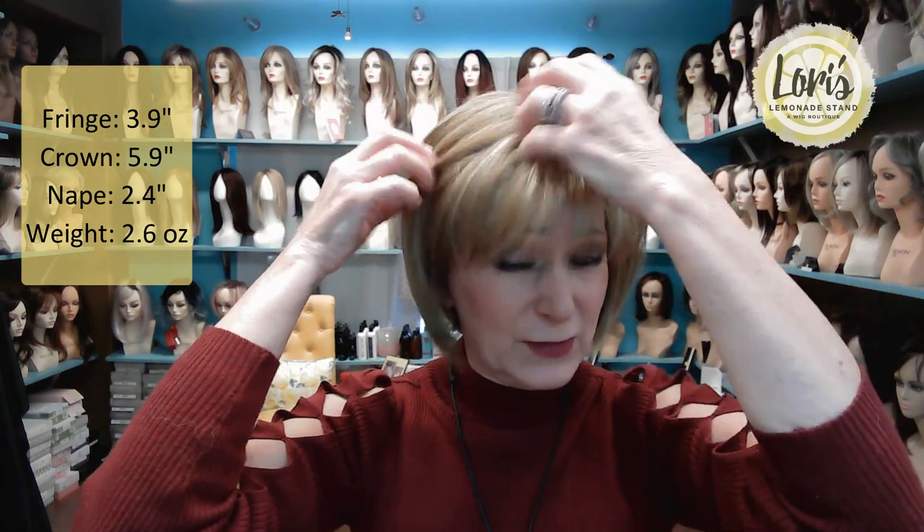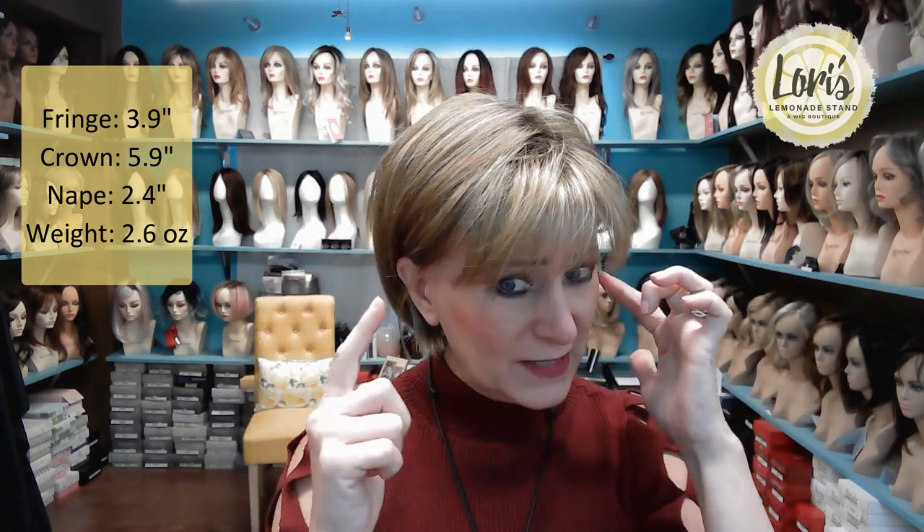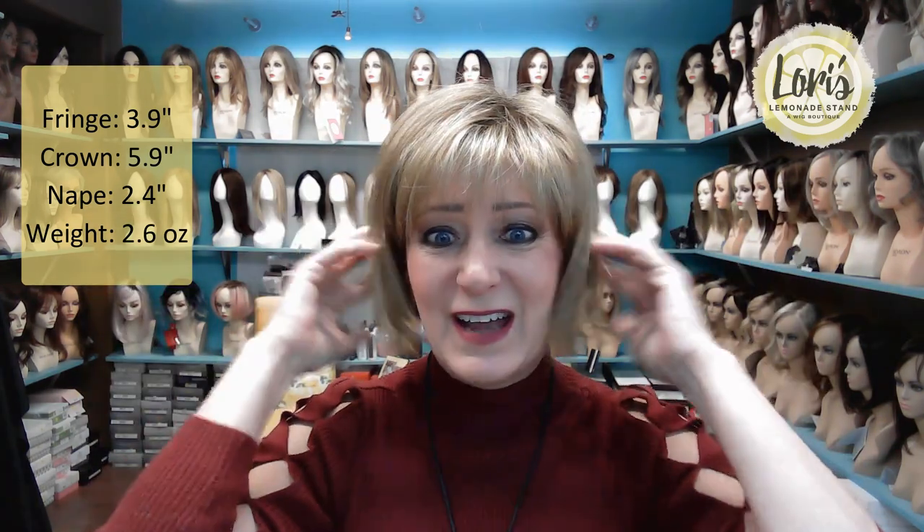Let me go over the dimensions for you. This fringe is 3.9 inches. I like this fringe because it's not a heavy fringe but it's straight across, as you can see. If you put it behind your ears you can tell a little bit better how it is straight across. The bang is 3.9 inches — wispy bangs, which I really like. It's not very heavy but it's straight across.